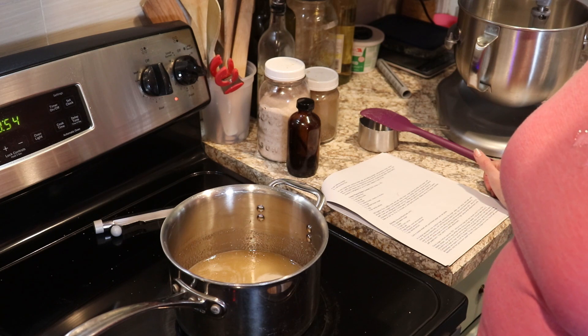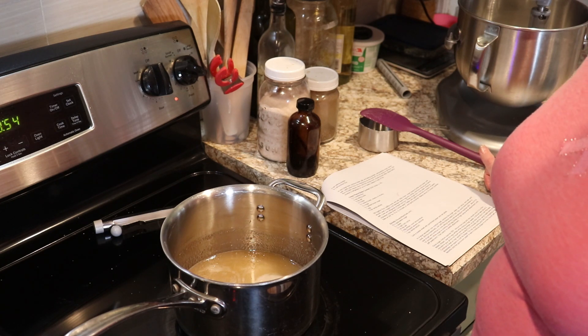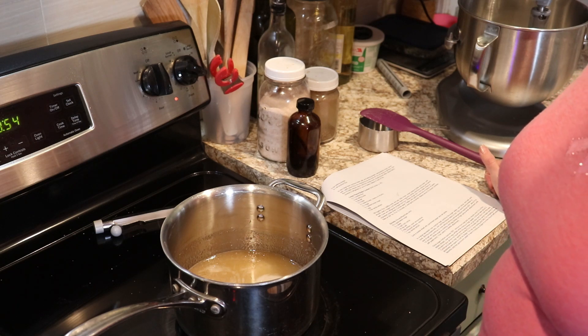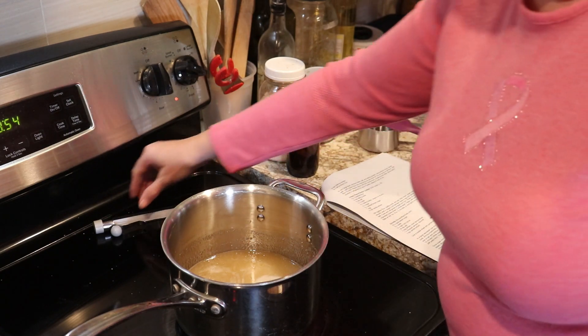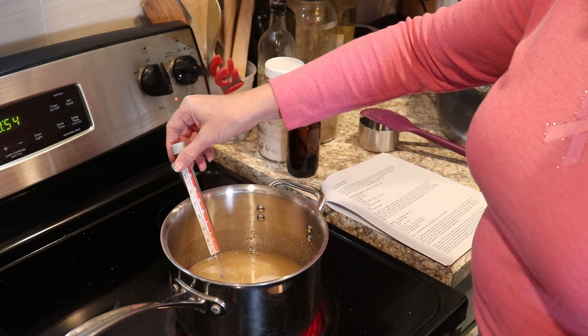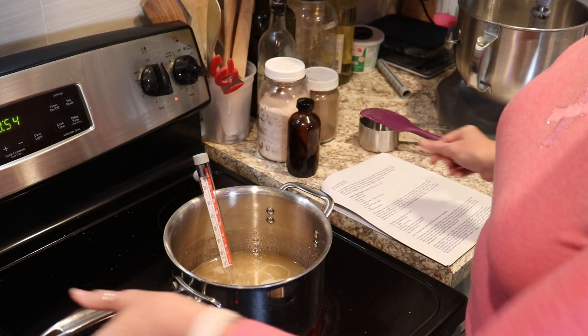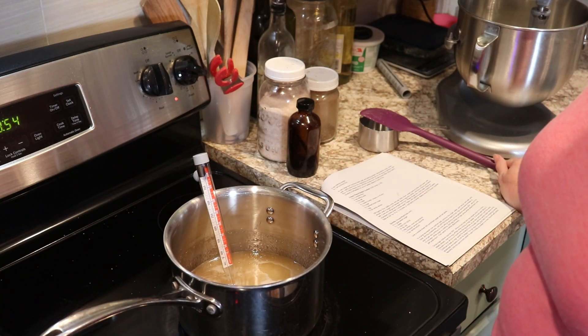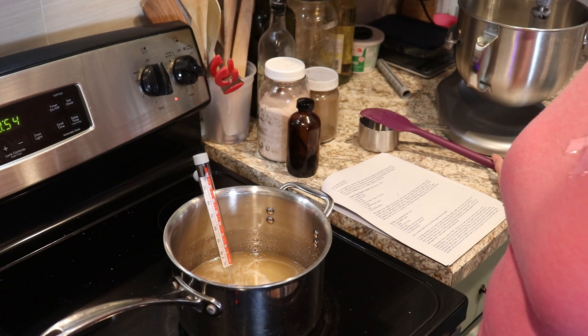My grandma always made divinity during the holidays, and sometimes she put pecans or walnuts in it. As kids we wouldn't eat it if it had nuts, but when she made it plain she often colored it red and green for the holiday. My mom made divinity a few times too. I've tried making it before — it's been several years though, so I thought this was a good year to try it again.